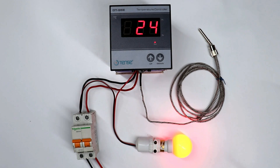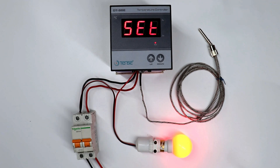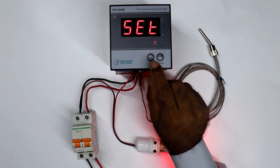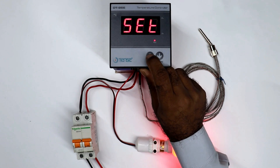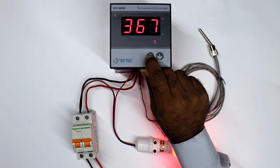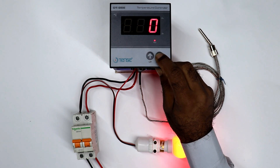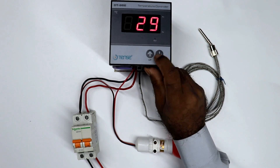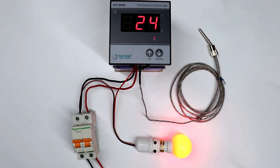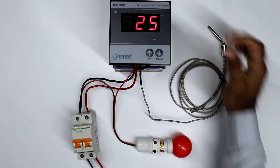Now in this controller, if you want to set temperature, then among these two buttons, you have to press any one button once. When you press this, 'set' is written here. After this, if you want to increase temperature, then press the UP button. When you press UP button, temperature goes on increasing. In this controller, you can set maximum 600 degree Celsius temperature and minimum 0 degree Celsius temperature. I am setting here 25 degree Celsius. Right now temperature is 24 degree Celsius. When it reaches 25 degree, instantly lamp will be turned OFF. As you can see.